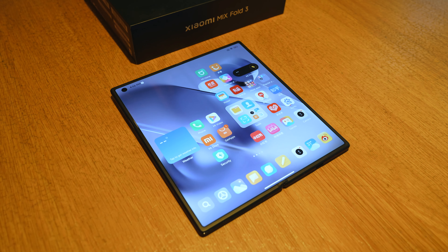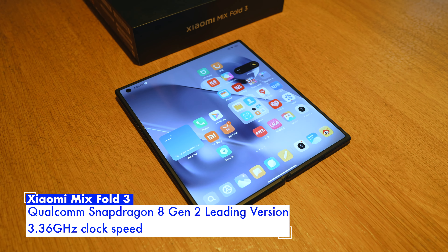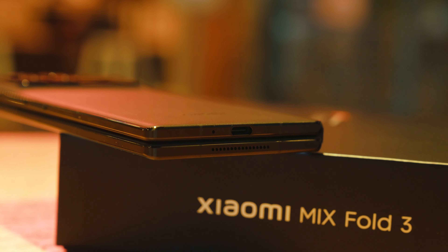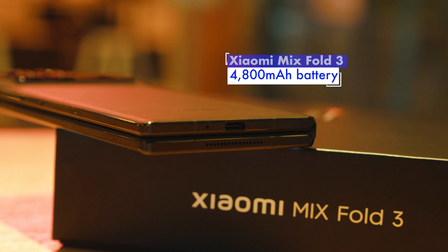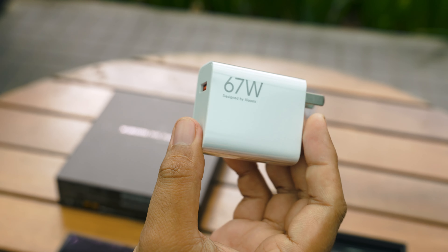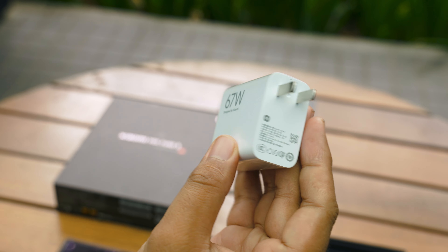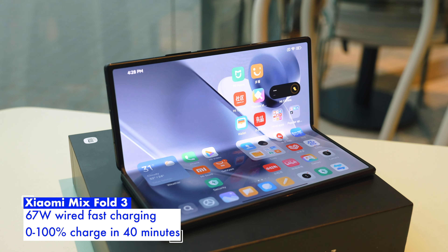Underneath the slim body, it runs the latest Qualcomm Snapdragon 8 Gen 2 Leading Version chipset — the same chip as the Z Fold 5, clocked at 3.36 GHz. It is paired with a 4,800mAh battery, which is much larger than the one in the Z Fold 5, so you can expect better battery life. When you need to charge back to 100%, just plug in the included 67-watt wired charging brick, which can get you a full charge in only 40 minutes.